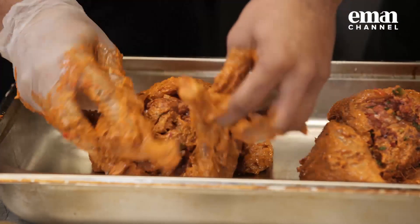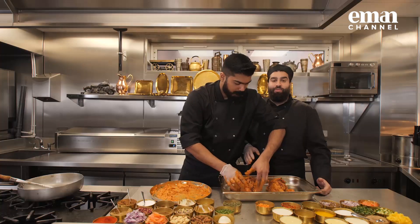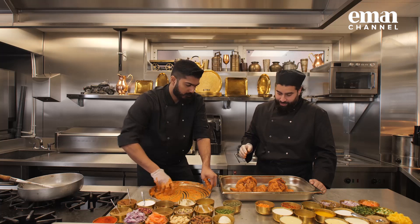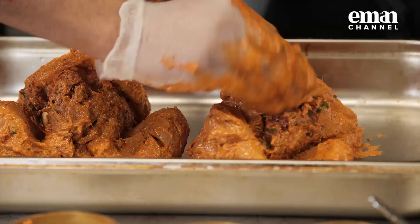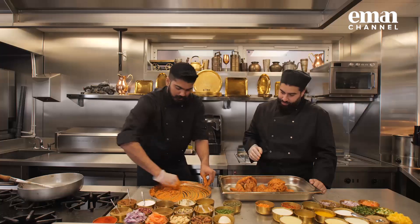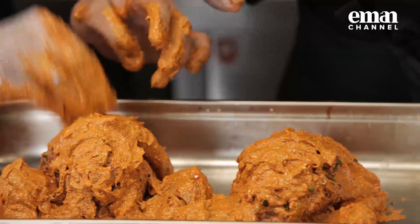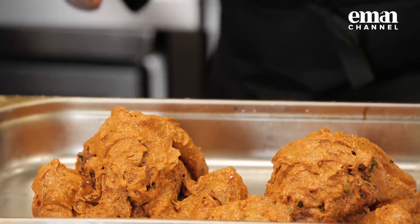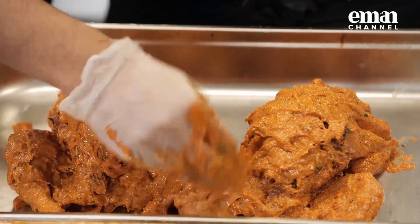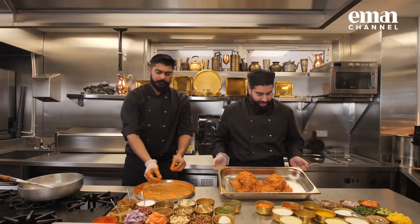I already know this is going to be amazing. I'm looking forward to this one more than anything else. And the leftover marination - let's coat it up nicely everywhere. That's it - it's going to go in the oven at 160 degrees for 25 minutes.